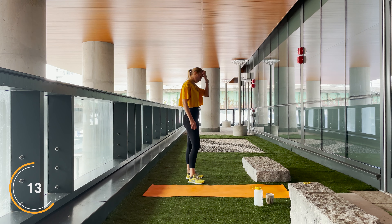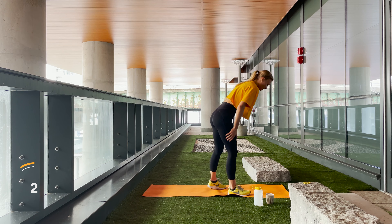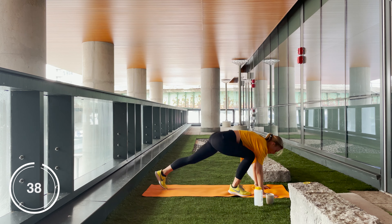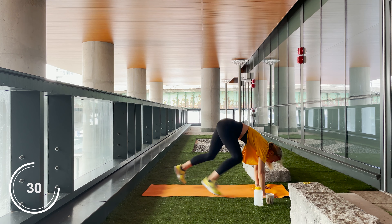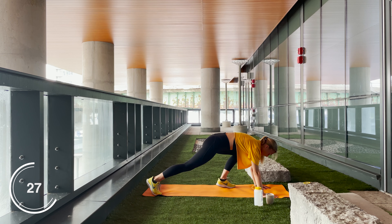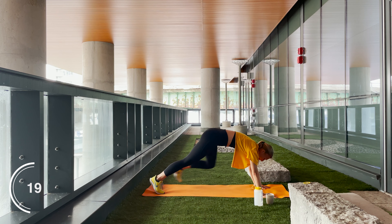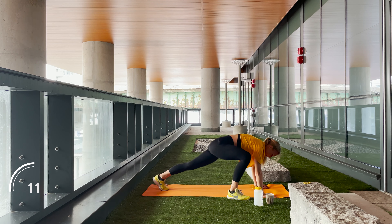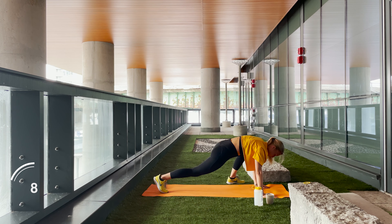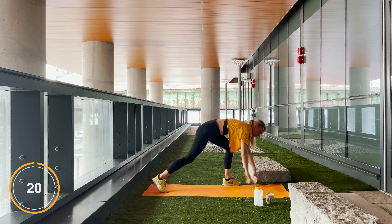Our last workout of this third round — we got the switch mountain climbers. Grab a sip of water, breathe it out and position yourself. If you stop, pick yourself right back up — you got this. If you need to, do the alternative way which is just stepping to the side. You may switch from the alternative version back to the jumping side lunges. Beautiful work guys.